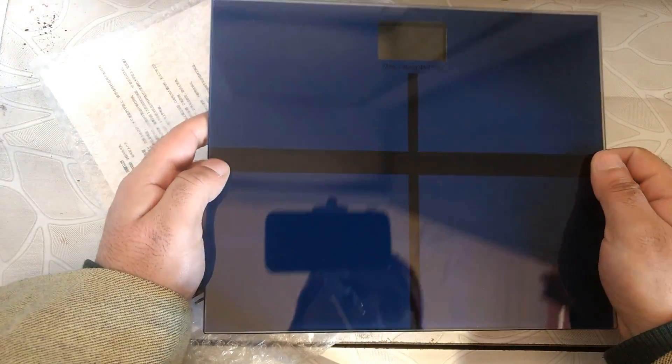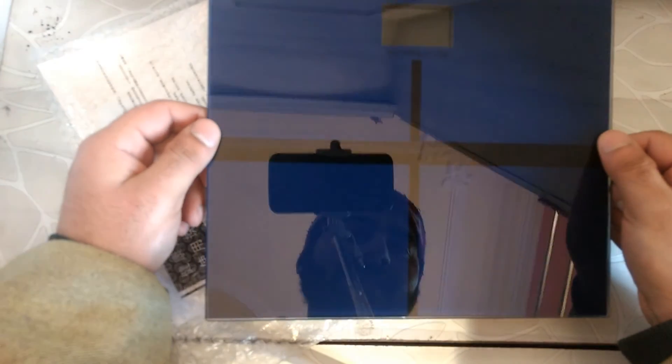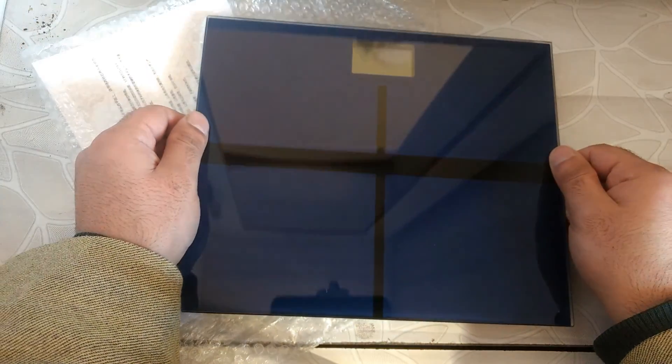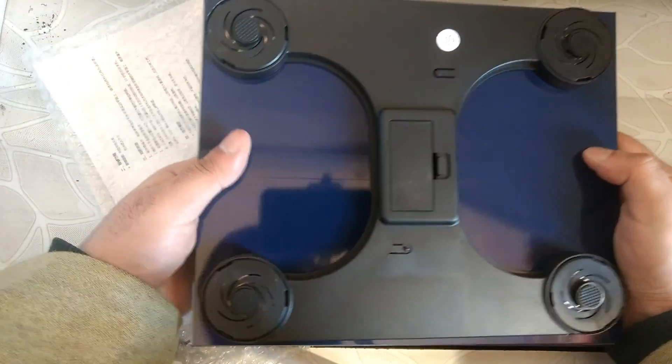It seems like it might be fragile, but I think it can take 180 kg. Look at this — it can handle 180 kg. If you talk about build quality, it is very good. And it runs on battery.